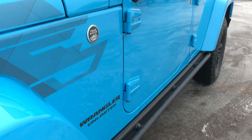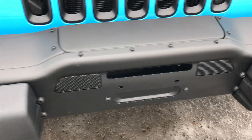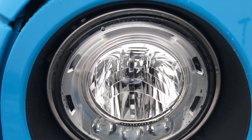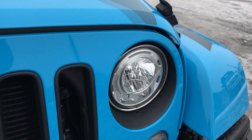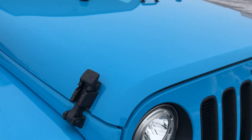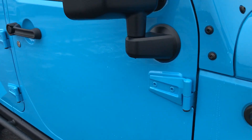The winter package also gives you the rock rails, so if you're going over heavy-duty ice chunks it can protect the body. It also gives you the stamped steel heavy-duty front bumpers. New for 2017 are the new HID headlights and LED running lights, as well as the LED fog lights. The black inserts on the grille are also part of the winter package, along with the black headlight bezels and of course the black Jeep lettering.